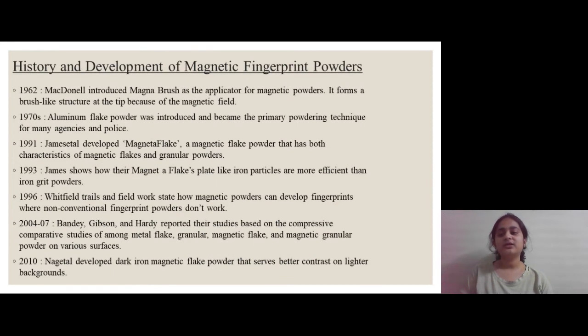Regarding the history and development: it was first introduced in 1962 by McDonald, who introduced the Magna brush as the applicator for magnetic powders. It forms a brush-like structure at the tip because of the magnetic field. Further developments were carried out in the late 20th century and the early 21st century, with respective work done in the respective years listed below.